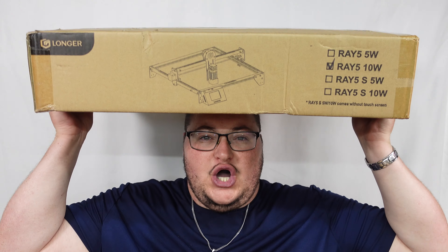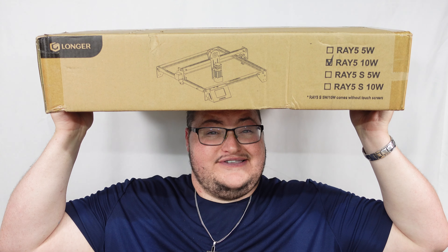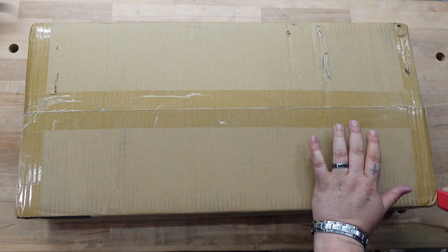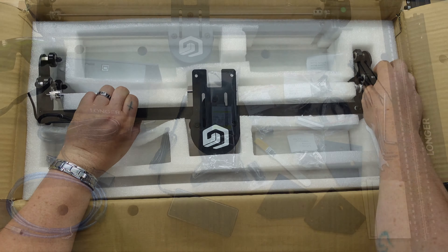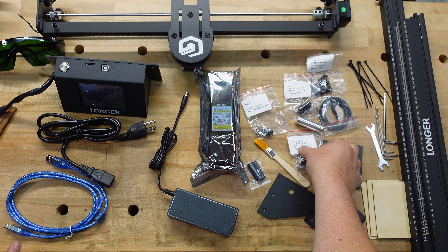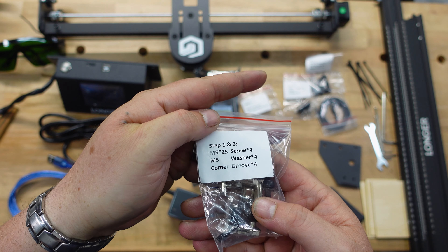Welcome to the channel. In this video we are going to unbox and set up the Longer Ray 5 10-watt laser. Batcave got a laser! Everything was packed really nicely, and right away I love how they have these labels — it tells you right there what's in each bag for each step.